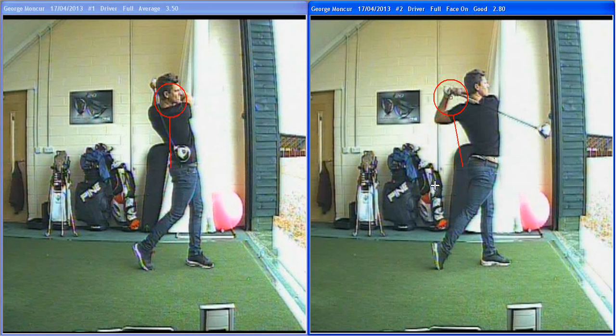So really good there. Well done, George, and we'll see you soon. Remember we looked a little bit at those wedges as well, so just remember, George, to try and hinge your wrists a bit with the wedges — get a bit of feel into those shots. And you should be playing really well.